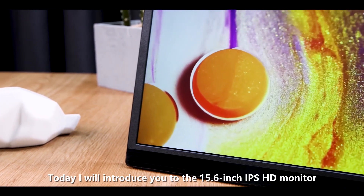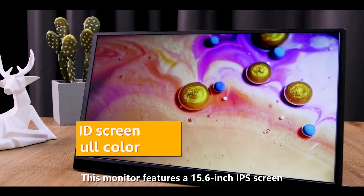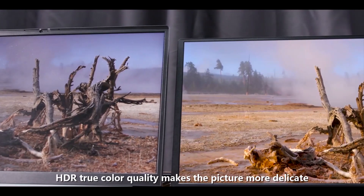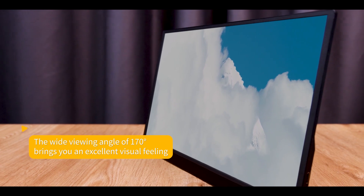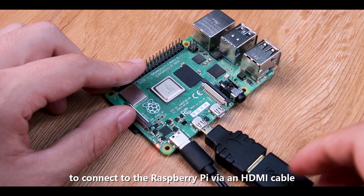Today I will introduce you to the 15.6 inch IPS HD monitor. This monitor features a 15.6 inch IPS screen and will give you a fresh feeling. HDR true color quality makes the picture more delicate, with a wide viewing angle of 170 degrees.